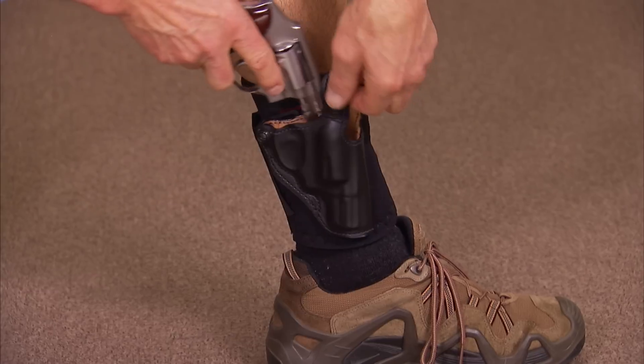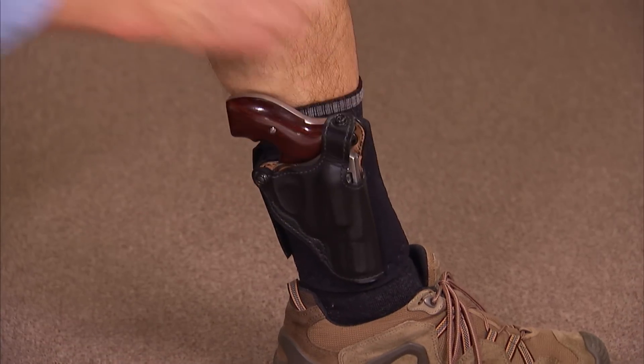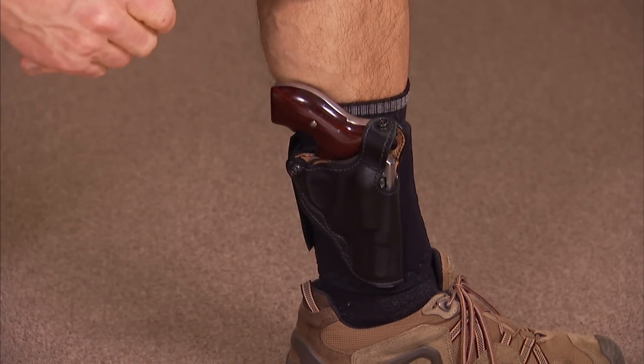Once it's in place, you simply insert your gun, snap up the holster, roll down your pant leg, and be on your way.